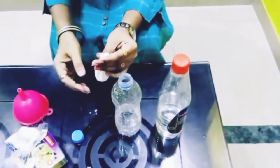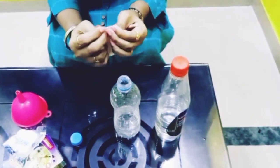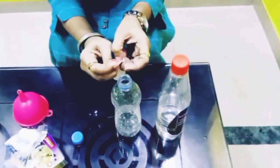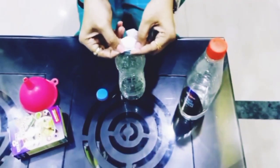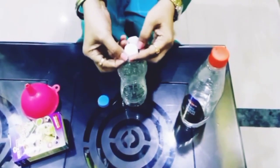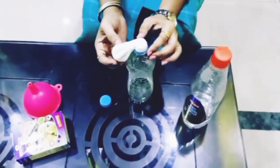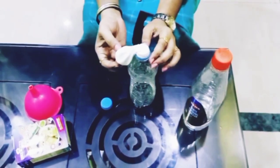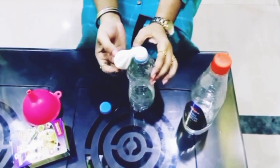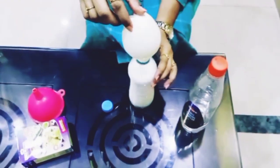I've filled this balloon with some amount of baking soda. Now I'm going to fix the mouth of the balloon to the mouth of this bottle. Let's inflate this balloon and see what happens — just a trick. I just invert this balloon. Oh my gosh!